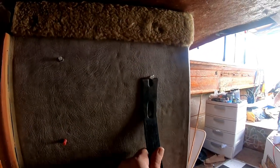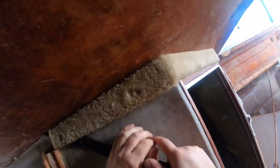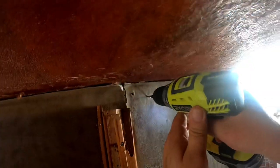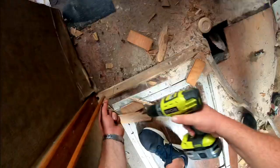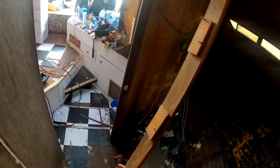Who put thumbtacks in the pleather? Good little piece of inside corner trim. That's a lot of screws.